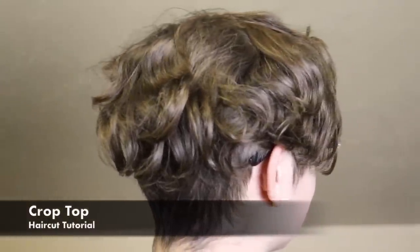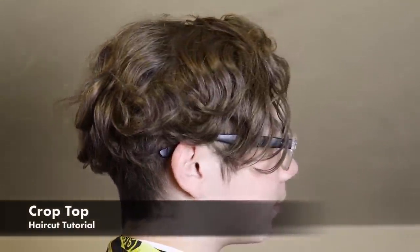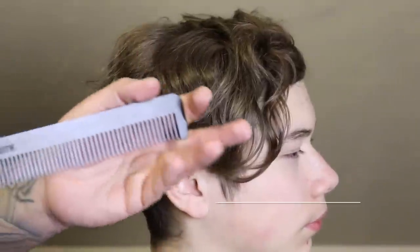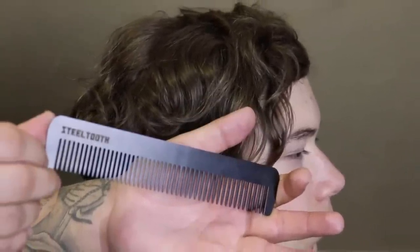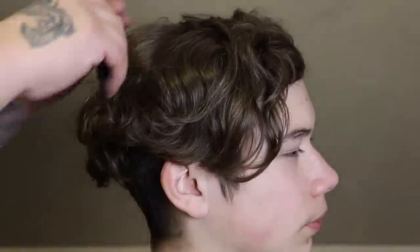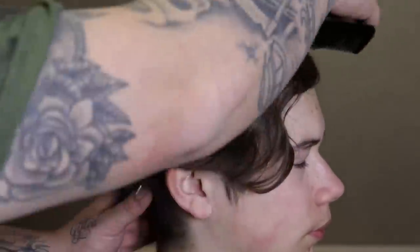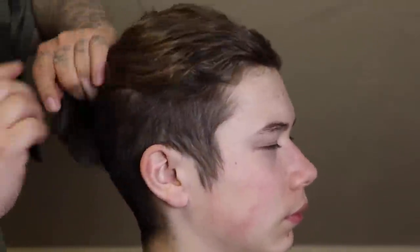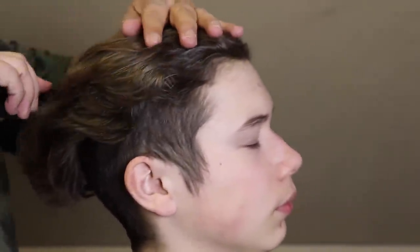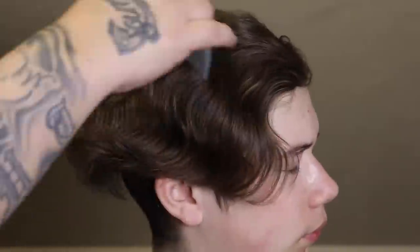What's up, it's your boy the barber coming back at you with another haircut tutorial. In this video we're going to be doing a crop top. Before any cut, I like to begin by brushing or combing out my client's hair — shout out to Still Tool Comb for this dope comb. The reason I like to comb out my client's hair is to get everything to lay in its natural direction, that way it's easier to cut.